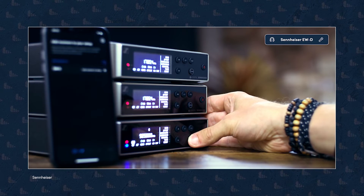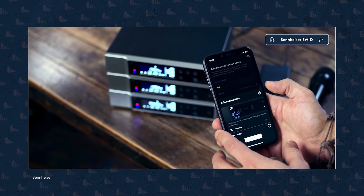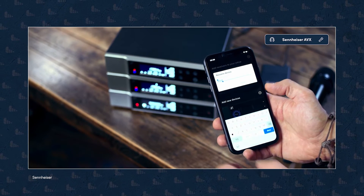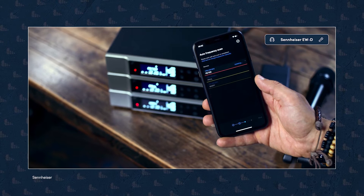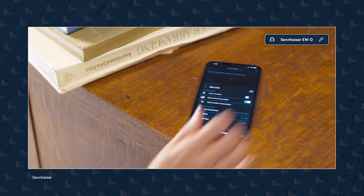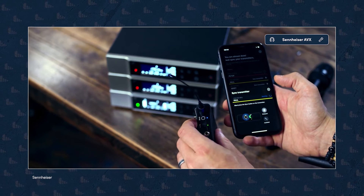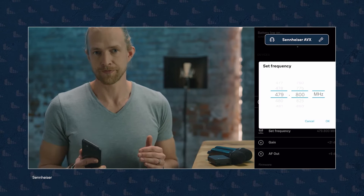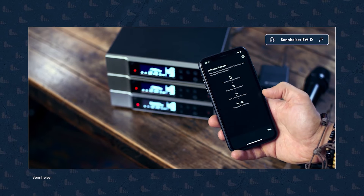EWD Smart Assist makes the setup and use of Evolution Wireless Digital systems simple and fast. Use your Android or iOS device to connect via Bluetooth for an efficient setup and overview of your wireless system. Featuring nine languages including Russian and Arabic, Smart Assist becomes the engineer in your pocket. Automated setup of receivers and transmitters, frequency allocation, channel naming, muting and battery status are now only a tap away. Aside from instant access to all system settings, you'll find a brand new support hub with video tutorials and detailed manuals to help you get started, plus firmware updates accessible directly within the app.